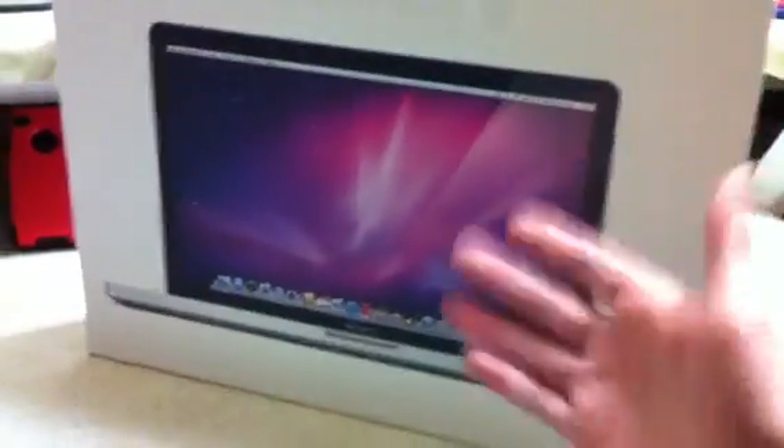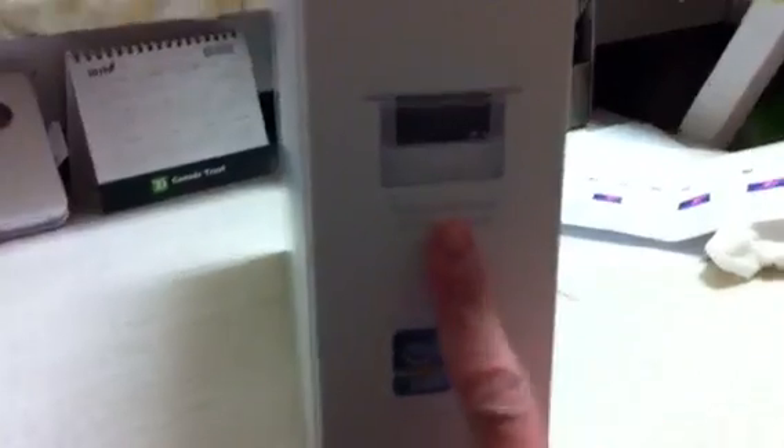Anyway, here's the packaging — nothing too spectacular. We got the front of the MacBook, got the Apple logo. On the side we just got another picture of the MacBook, and on the other side: precision unibody enclosure, the new Intel Core i7 quad-core processor, and the new Thunderbolt high-speed input and output ports. So without further ado, let's unbox this thing.